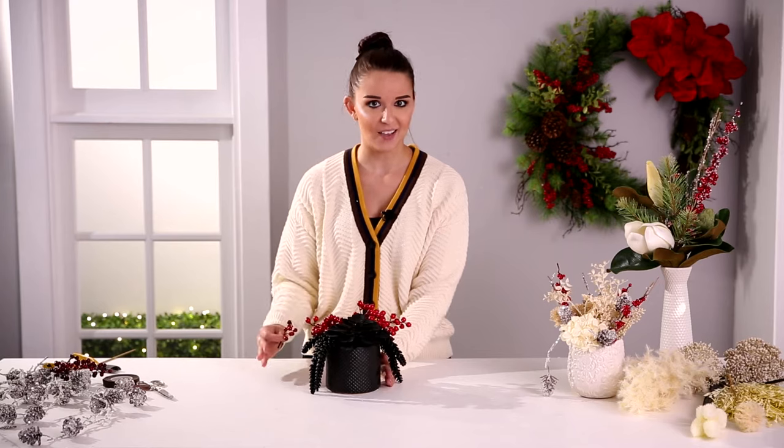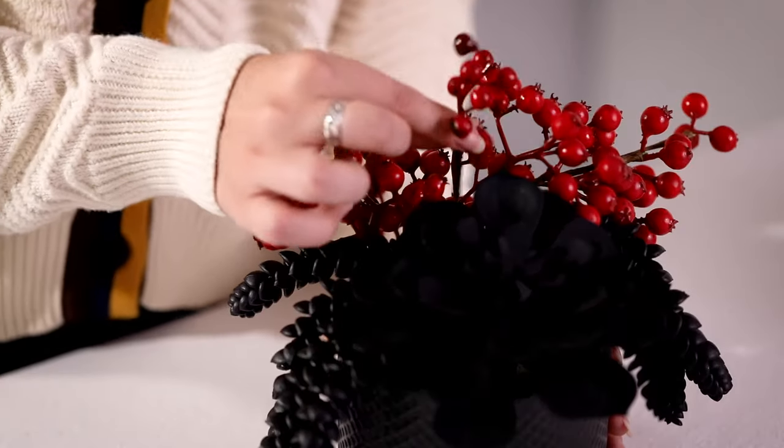Our black succulents really took off this year. You can keep them around every day, or if you want them to have that holiday look, you can just add some red berries, and then you have that fresh, unique holiday feel.